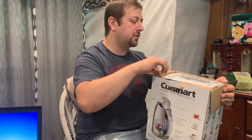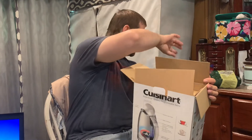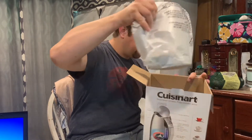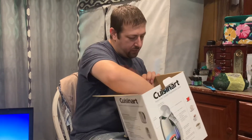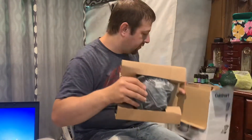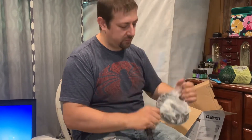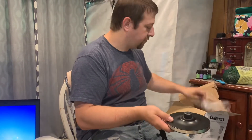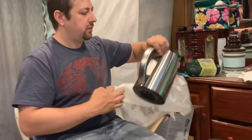Especially if you're nauseous, we have a nice little booklet of instructions. It's cordless — well, it's chargeable, it has a cord. It sits on a plate — this is the plate to heat it up, to power it. This is the charger base.